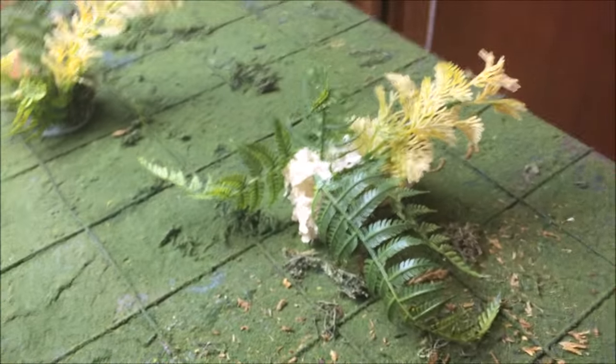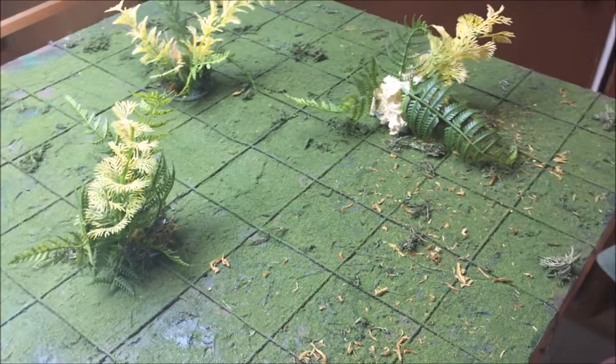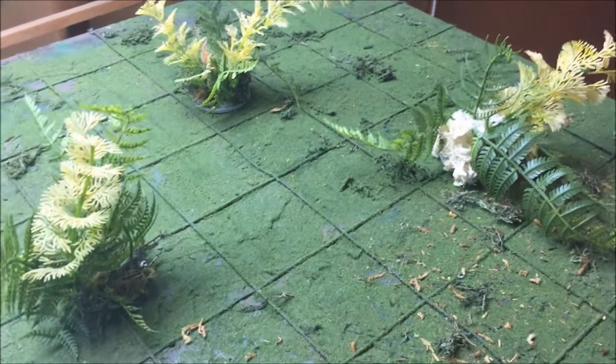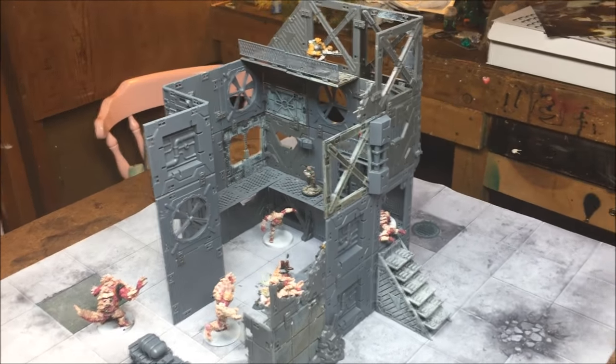If you like what you see here, check out some of the battle reports that Tim and I have done — there are two that take place in the jungle and both utilize this board and terrain.